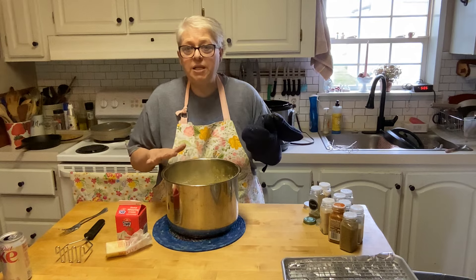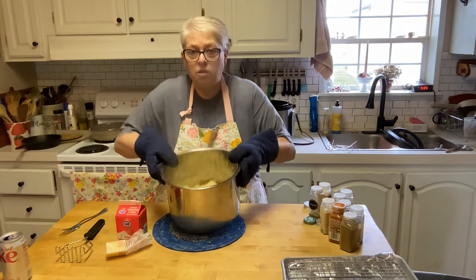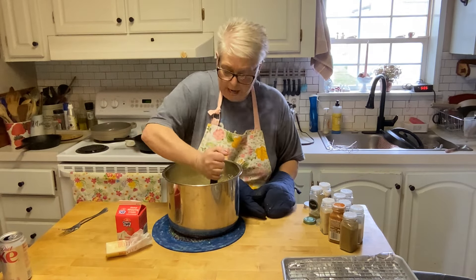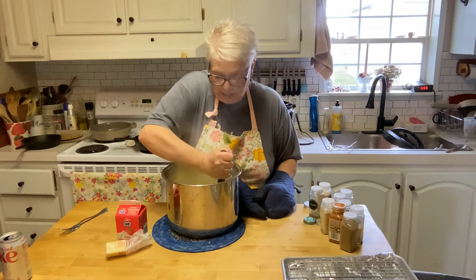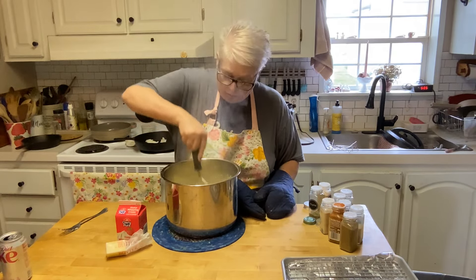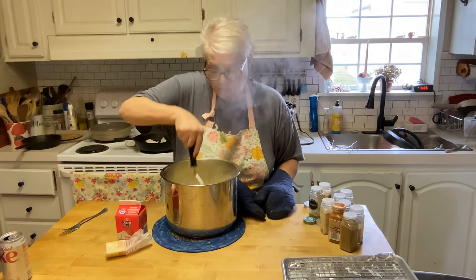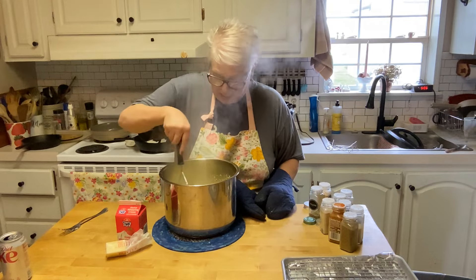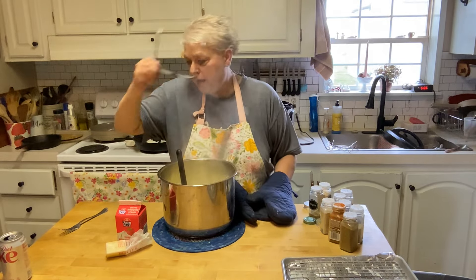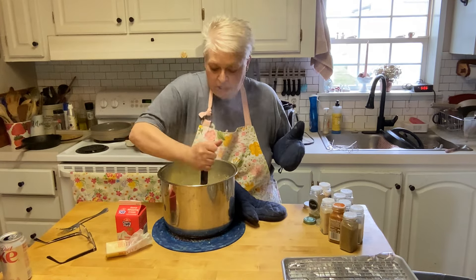Our potatoes are done — 10 minutes, quick release. I've drained them. Now I'm going to go in with my hand masher right here in the pan. I love mashed potatoes by hand. No sense in getting out the electric mixer when this will do the job just as fine. Give it a little bit of elbow grease, that's all you need.